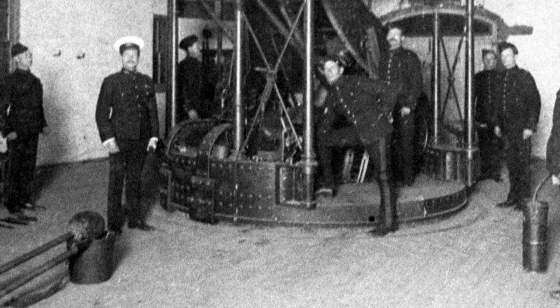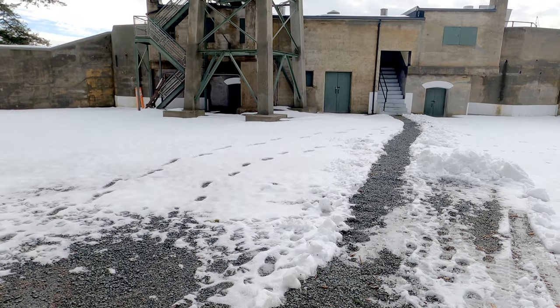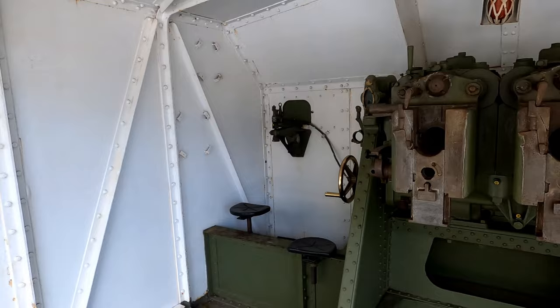In addition to these guns, which were intended to fend off an attack of enemy light cruisers, smaller quick-firing guns were also installed to help deal with the potential threat of unarmoured torpedo boats. At Fort Rod Hill, the Belmont Battery was constructed to house two of these quick-firing guns, aided by searchlights controlled from the Defence Electric Lighting Directing Station.